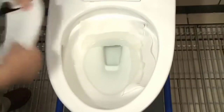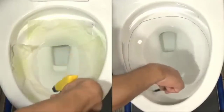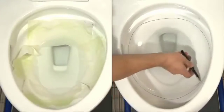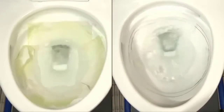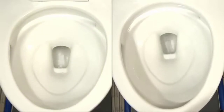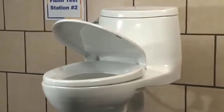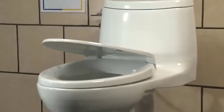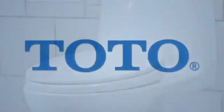A toilet paper test ensures complete bowl cleansing and paper removal, while the ink line test proves that the flush consistently and completely removes rim debris. TOTO's high-efficiency toilets perform the best because we have the best testing practices. TOTO is proud of our high-efficiency, high-performance 1.28-gallon-per-flush toilets and water conservation — and as consumers, you should accept no substitutes.